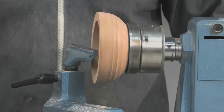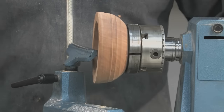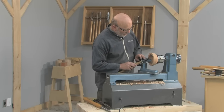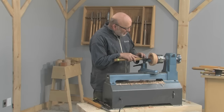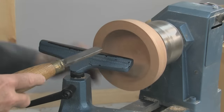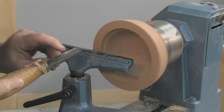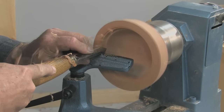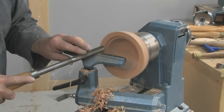Here we are with it remounted and as you can see it's out of whack. Before I can true up the outside I've got to get a stable surface on the inside, which is a little square shoulder which I do with the three-quarter inch square end scraper. That's just going to go straight in, create a little shoulder so I can flip the bowl round and expand the jaws onto that shoulder. I'll just make one more, a little bit wider. At this stage it also pays to trim up the rim — much more difficult later.